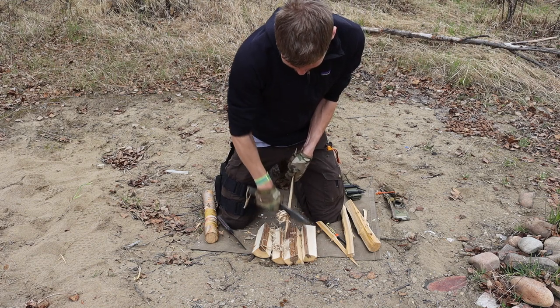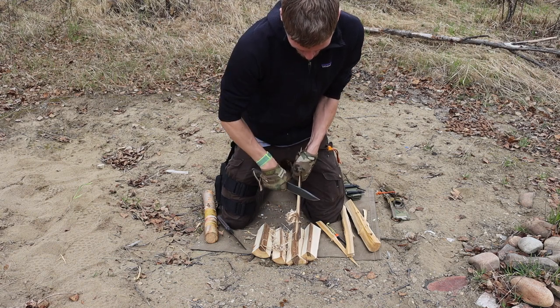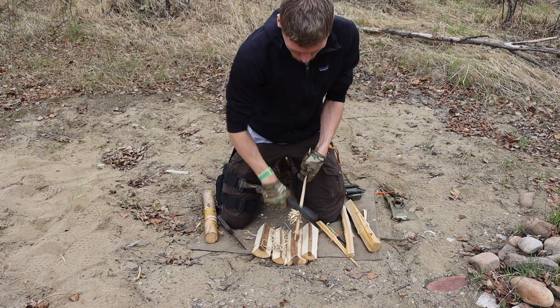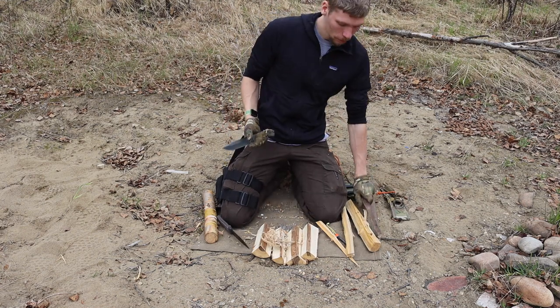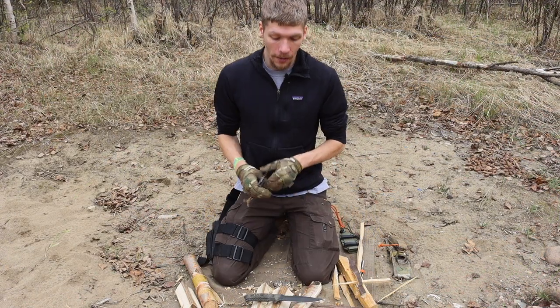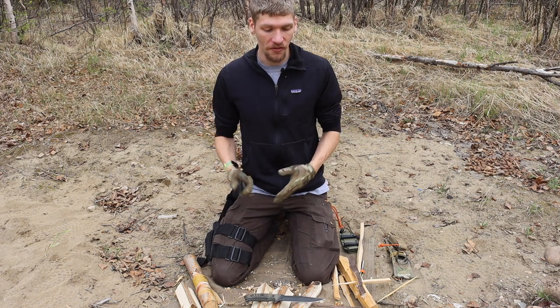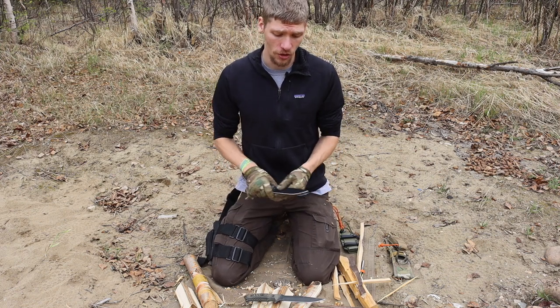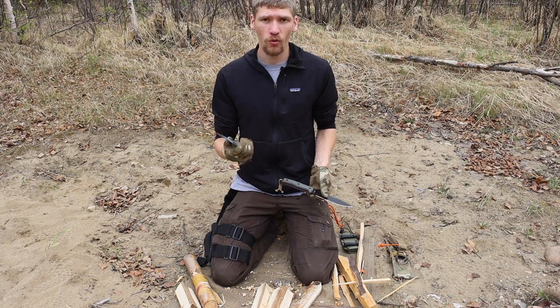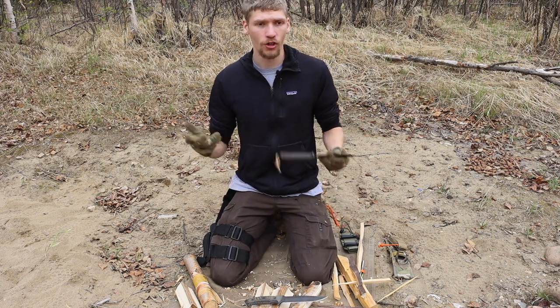I don't want it to come off like either knife is inadequate — both did an excellent job at feather sticking. But I think the hollow grind on the Chris Reeves Pacific is just a step above the SC6. I found it just a little bit easier to feather stick. So the first round goes to the SC6 on batoning, and the second round goes to the Pacific on feather sticking.